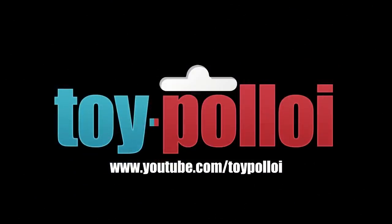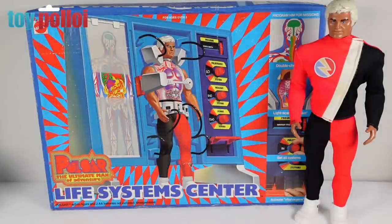Hello and welcome to another video from Toy Palloy, and in today's video we are going to be reviewing Mattel's Pulsar Ultimate Man of Adventure Life System Centre.